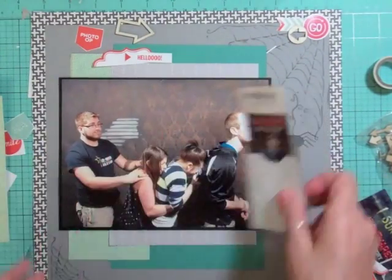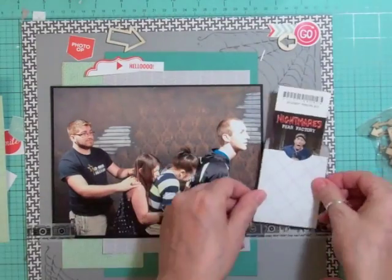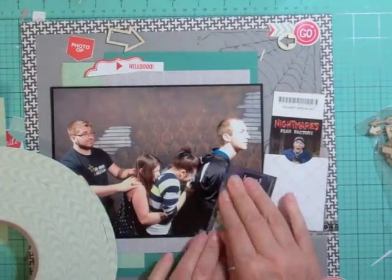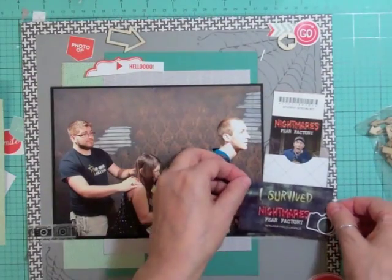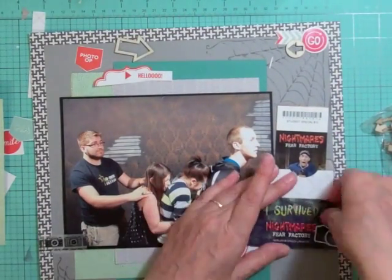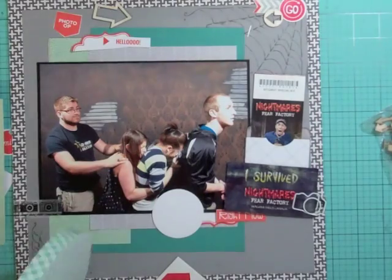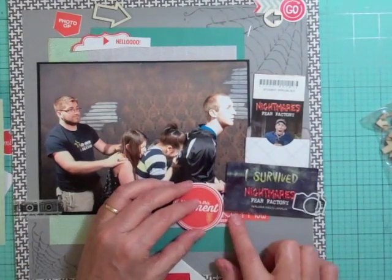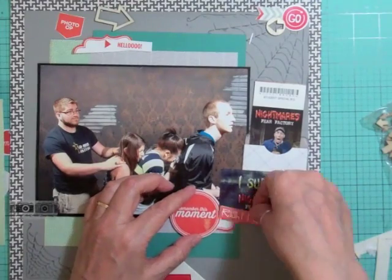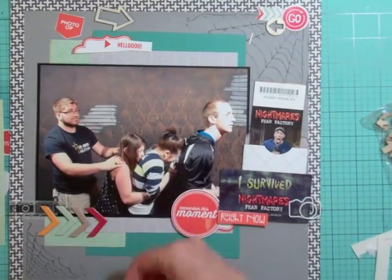I'm going to add my favorite tape — I don't know what I'm going to do when I run out because I can't get it anymore. It's from Alison Kreff, Webster's Pages. I tried putting foam tape behind that little card that said they survived, but it was just too poofy so I ripped it off. I'm going to put foam tape behind the circle instead. My foam tape is 3M Scotch foam tape — I got it at Custom Crops. You can also get it at Scrapbooking Warehouse for about $30, which is a really good price, because now it's about $42 or $43 at Custom Crops.